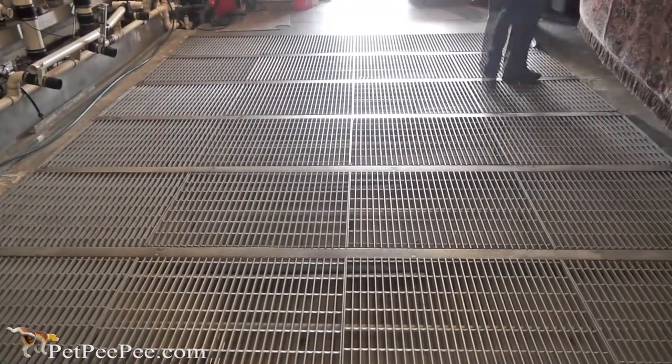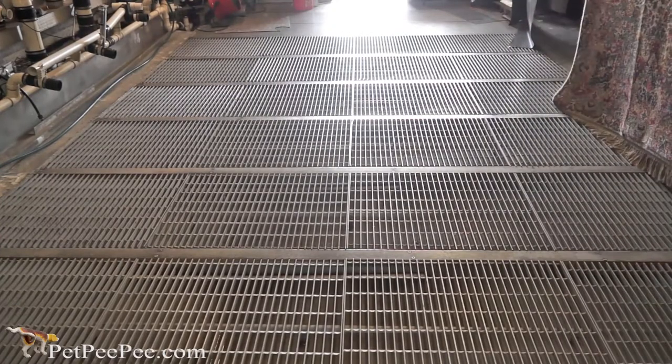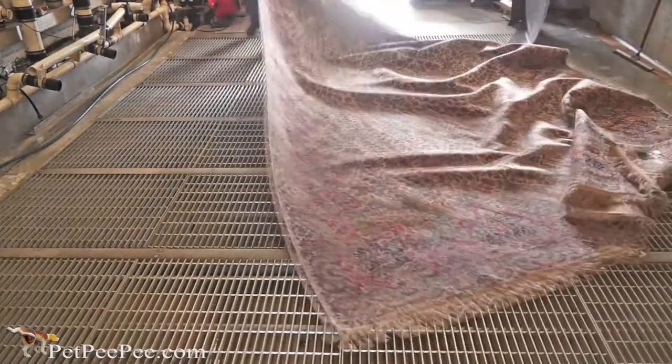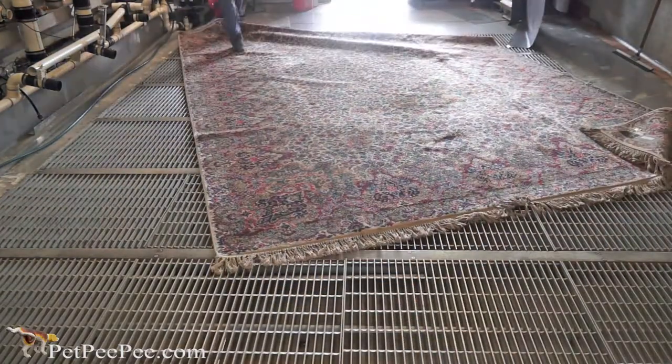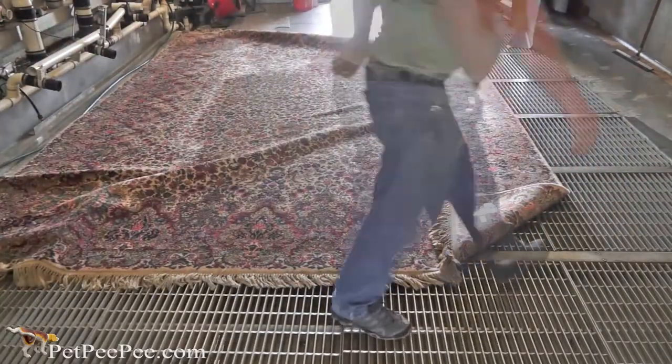And here is the rug in my warehouse. I would like to show you how I clean an Oriental rug — how I clean a supersize big Oriental Karastan rug.